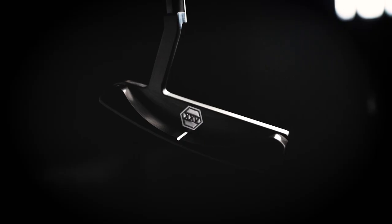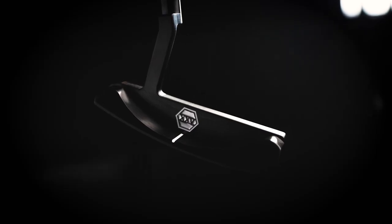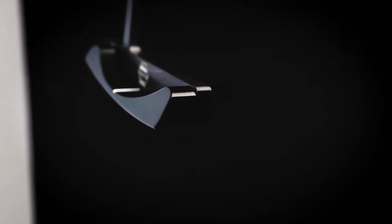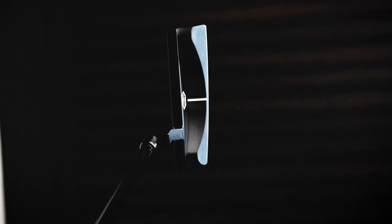The finish is black PVD. It's got a high toe with a very heavy muscle on the toe and a light muscle on the heel. It's also got an alignment aid right here in the flange.